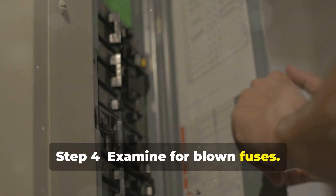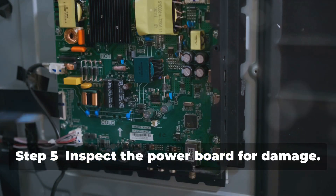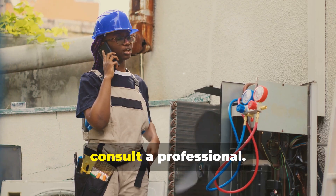Step 4: Examine for blown fuses. If found, replace them. Step 5: Inspect the power board for damage. If unsure, consult a professional.